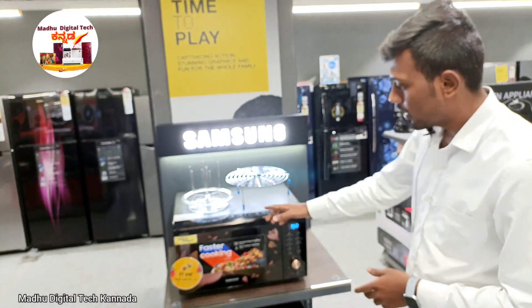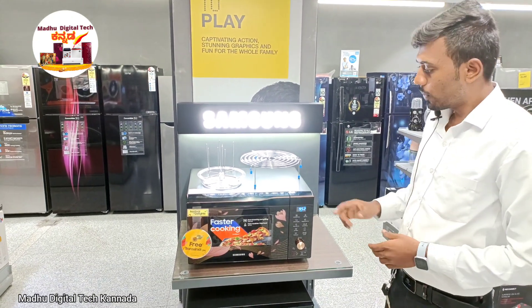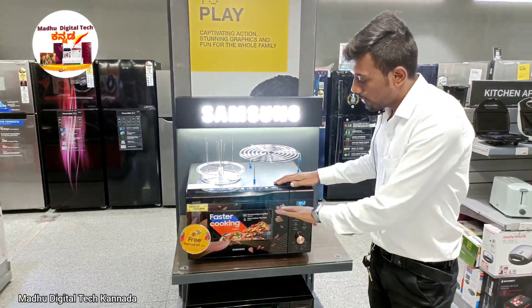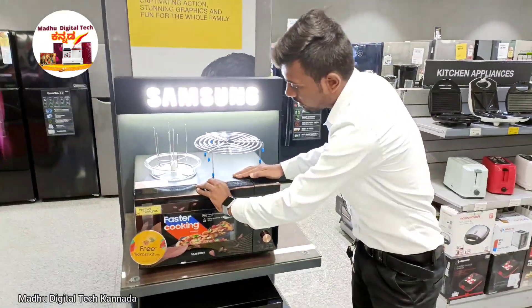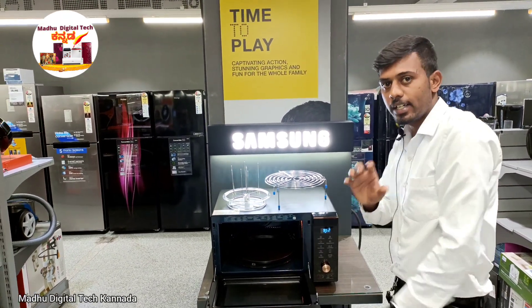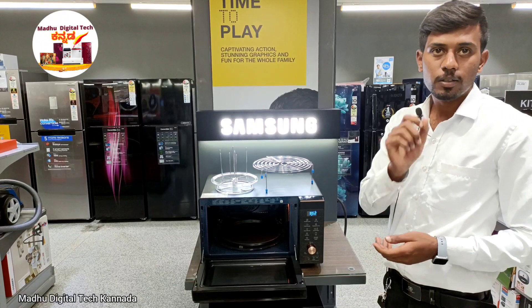If you want to use the machine, you can use the complete machine for one year — this is the one-year warranty. If you have a magnetron coil, it has a 5-year warranty. The ceramic coating has a 10-year warranty.